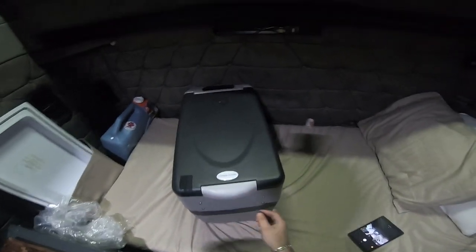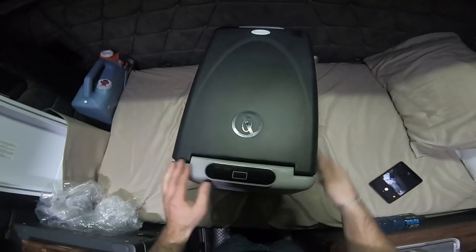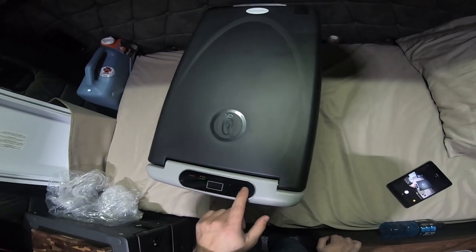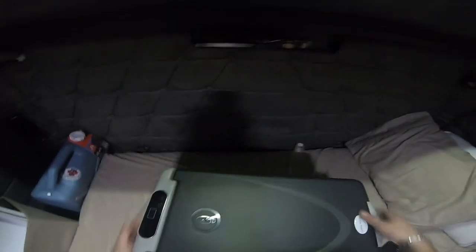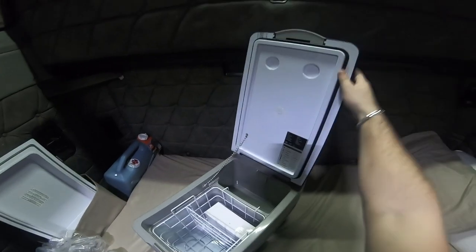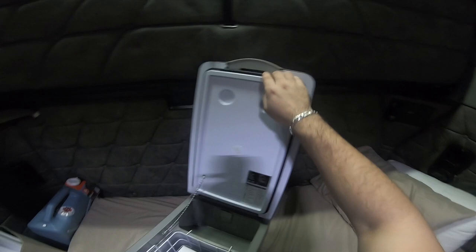This side is basically the same — just a vent fan on the back, and the front has nothing on it. Your latch is right here. Before looking at the latch on the inside, let's check the screen: you've got on/off, eco mode, and up and down for temperature. Pretty simple and easy enough.